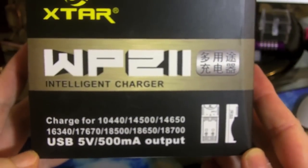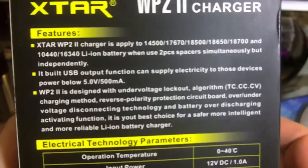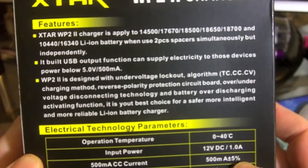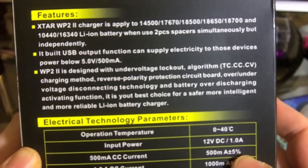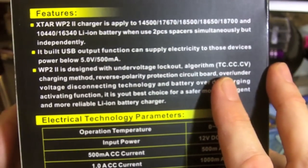This is the WP2 Intelligent Charger from XTAR. It supports two 14500, 16760, 18650, 18490, and 17670 cells. And with spacers, it also supports 10440 and 16340s.